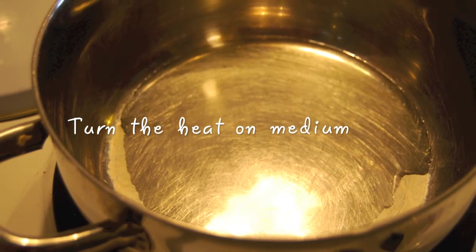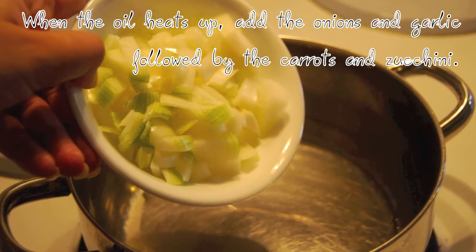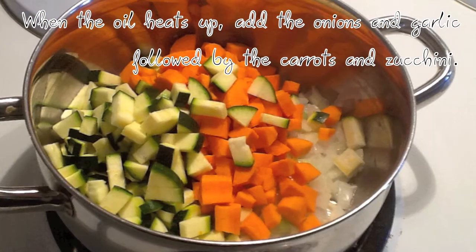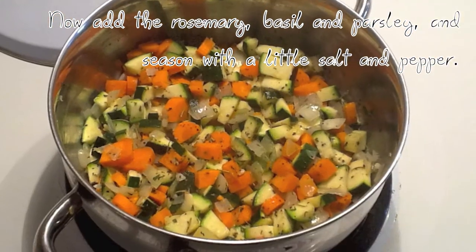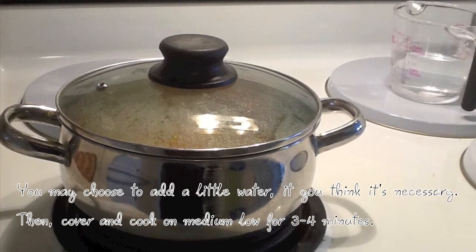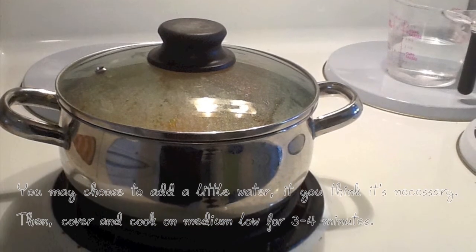Start by turning the heat on medium and adding the olive oil to the pot. When the oil heats up, add the onions and garlic, followed by the carrots and zucchini. Now add the rosemary, basil, and parsley, and season with a little salt and pepper. You may choose to add a little water if you think it's necessary. Then cover and cook on medium low for 3 to 4 minutes.